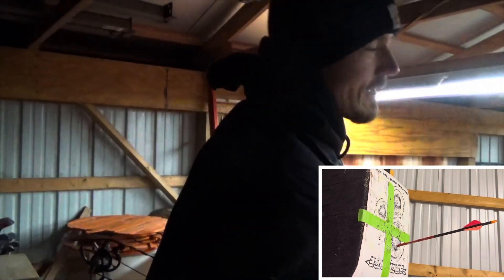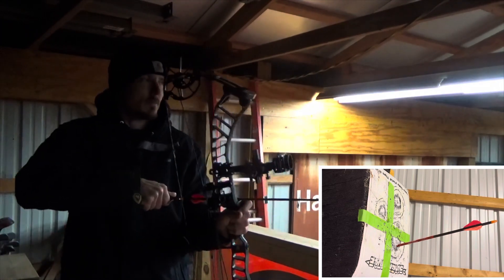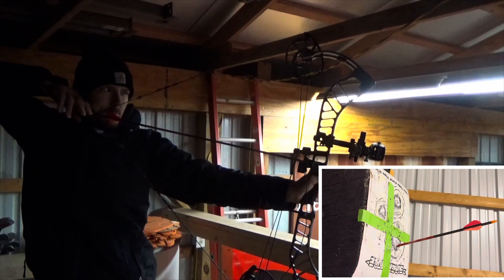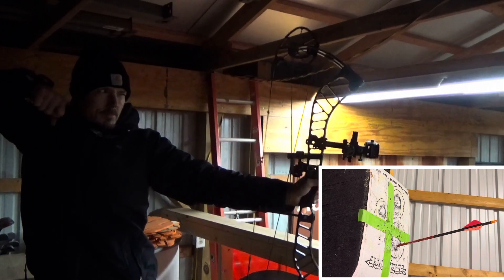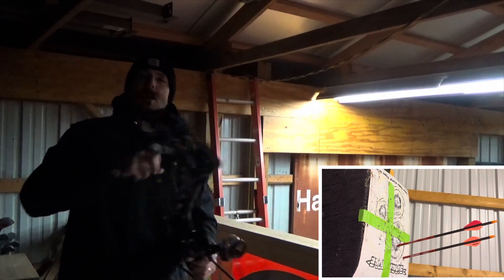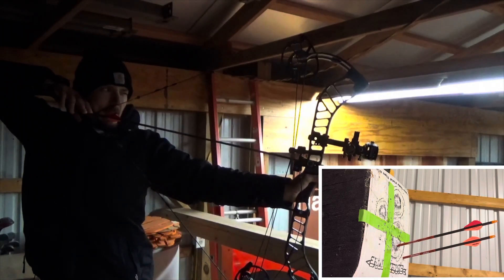I need a new sight. Right now I have the CBE Engage Hybrid three-pin with 0.10 pins. My eyeballs are getting bad — it's hard to shoot with glasses because I'm always looking through the side of my frames. I might need a peep with a clarifier and a lens on my sight, but bigger pins would be an easier fix — something with 0.19 pins. So far this thing is awesome.